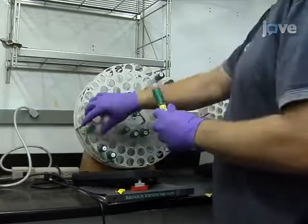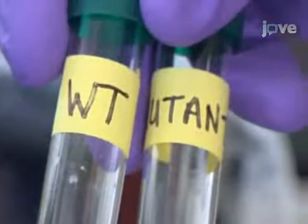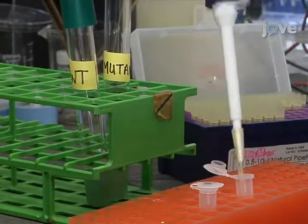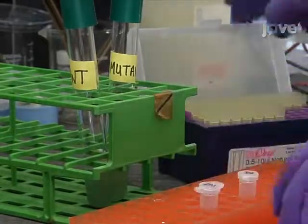Prepare a 5 milliliter overnight culture of the wild type Pseudomonas aeruginosa or mutant strain in LB medium. Dilute 10 microliters of culture into 1 milliliter of fresh M63 minimal medium supplemented with magnesium sulfate, glucose, and casamino acids.